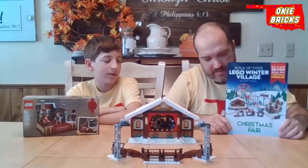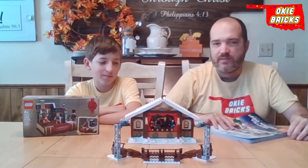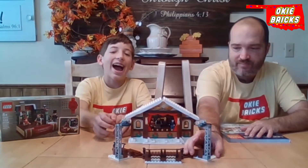You can find these on Amazon. He does not pay us in any way to promote these, but we just think they're really neat builds and neat additions to our winter village.